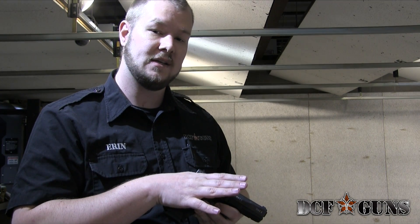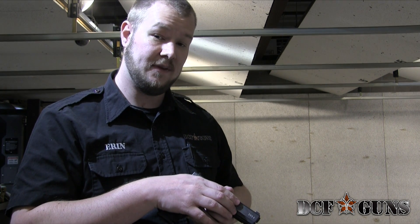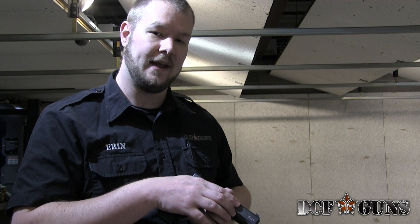For more tips on shooting both defensively or competition, contact us at DCF Guns either on our website at DCFGuns.com or at our store location at 1155 Park Street, Castle Rock, Colorado. Have a great day.